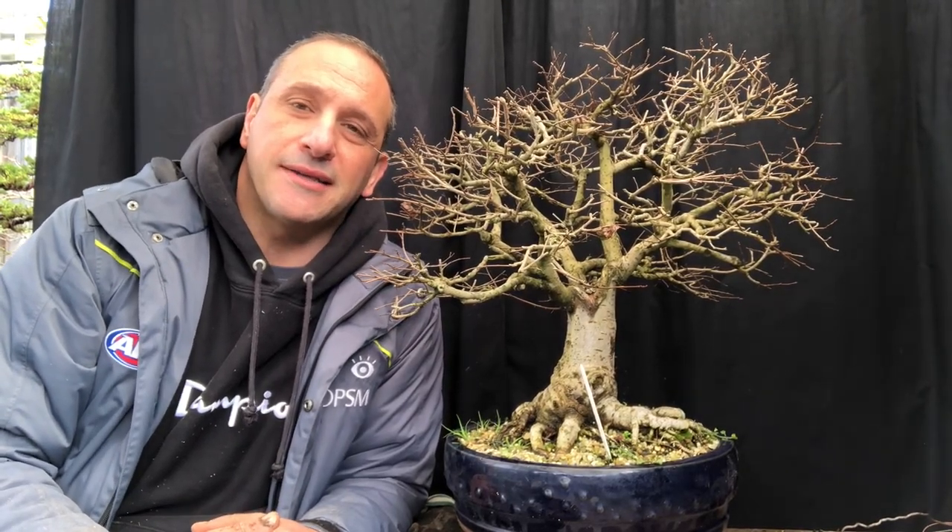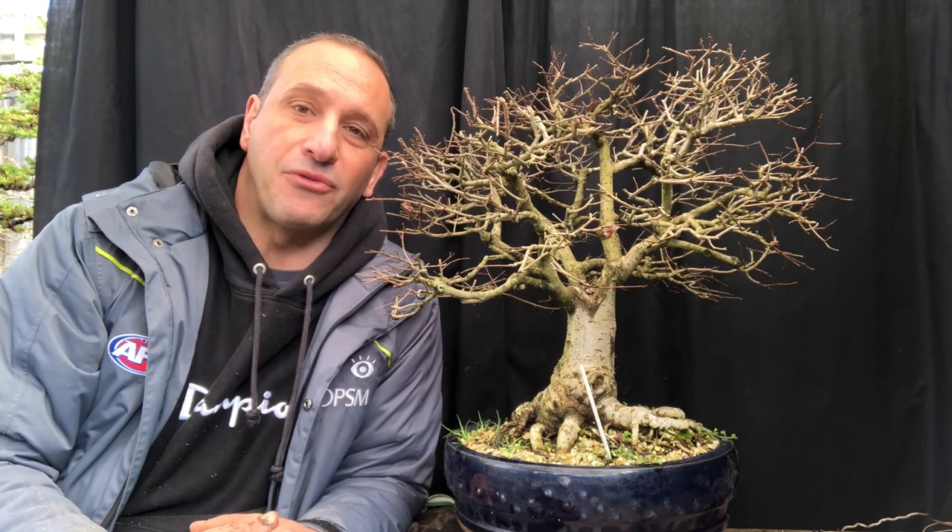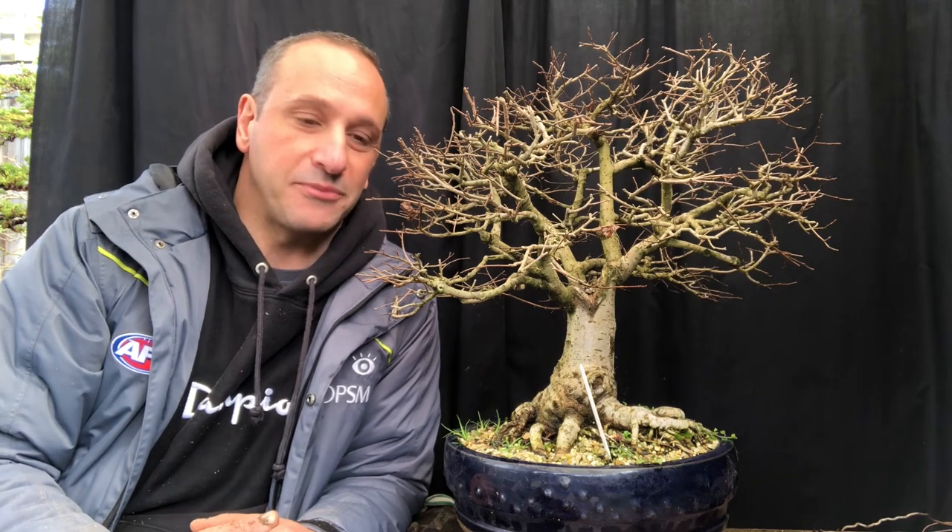G'day YouTube, welcome back to my channel BonsaiWorks. Today I want to talk about pots and the right pot for the tree. Sometimes it gets over complicated — I just want to try and simplify it.